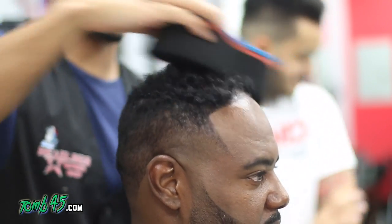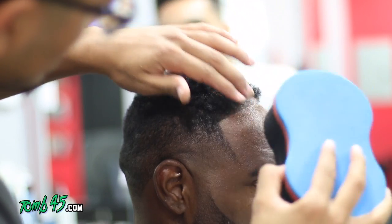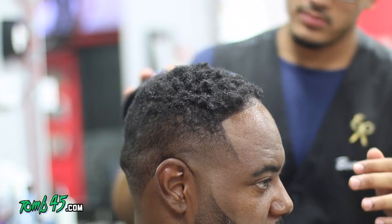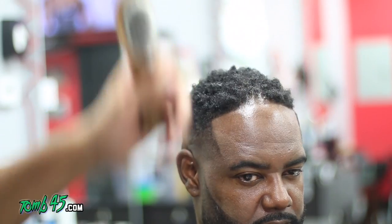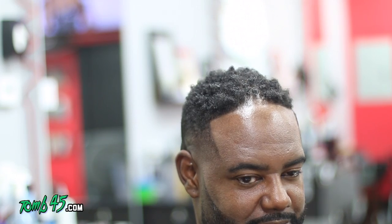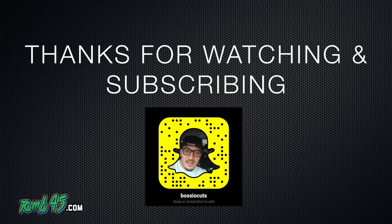Now we're going to style the cut — gotta style the cut, put some product in there, let them know what you used, sell some product. Take a page from the salons. After I style it I still like to line it up and clean up because you might have some scragglies over the hairline. Some nice clean-smelling aftershave, and that's it — that's the experience at Headlines Barbershops. Thank you guys for watching, don't forget to subscribe, share the love. Appreciate all the support — see you on the next one.